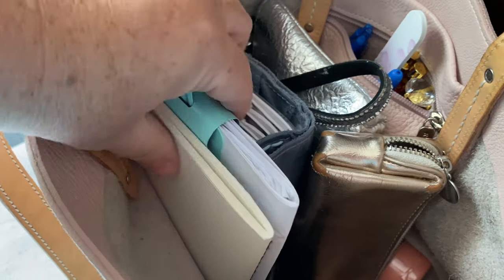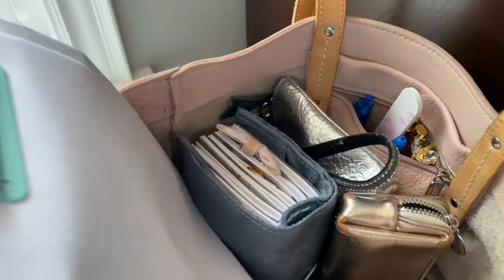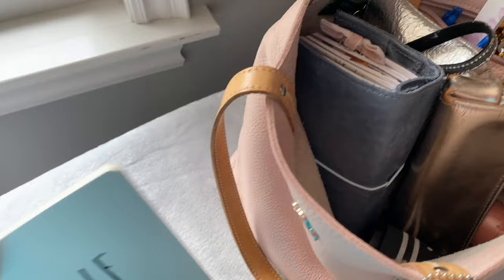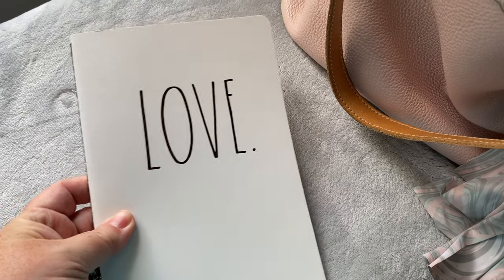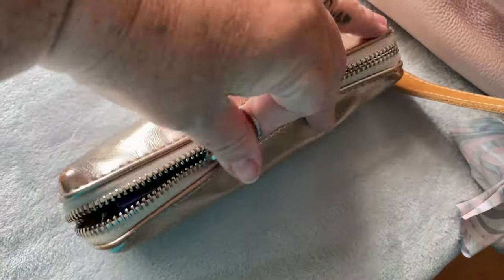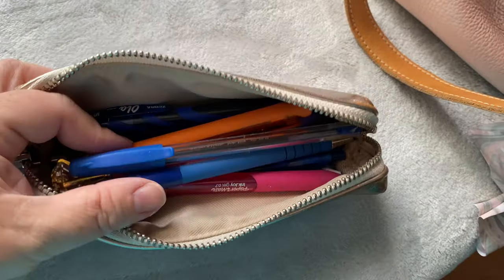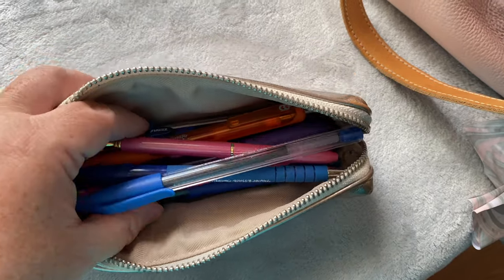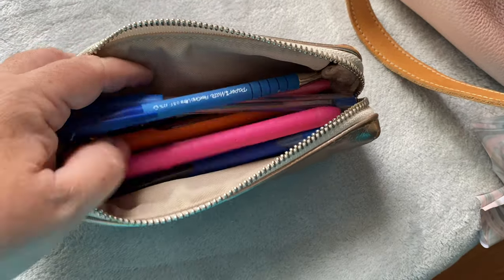I also have with me just some papers that I have clipped together. I also have a Ray Dunn notebook I carry in my bag. Pencil case — this has all kinds of pens, pencils, colors. I've done this review before — you guys know I love the Paper Mate Inkjoy pens. A mixture of others, of course.